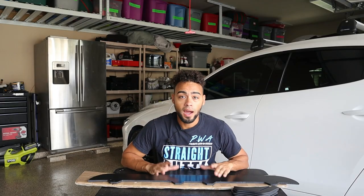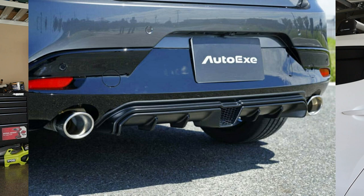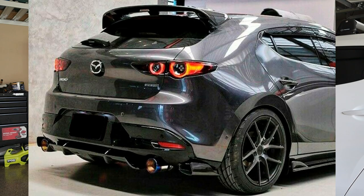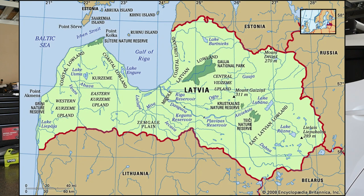Welcome back to another video. Today we are installing a rear diffuser on my Mazda 3. When searching for a diffuser, there are only a handful to choose from — I came across this same problem when I had my Subaru. Cars are kind of new, so we have to wait for companies to start making stuff. I picked this diffuser up from a company called Pro Tuning. I got it from eBay but it came from Latvia, a country situated between Lithuania and Estonia.